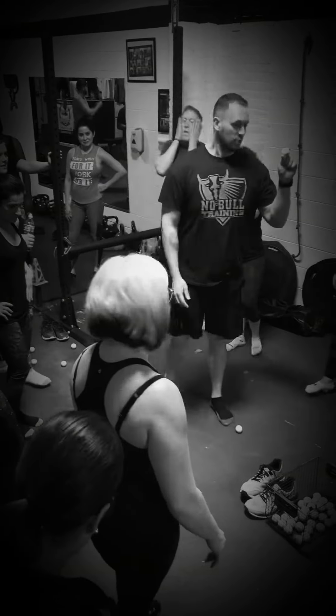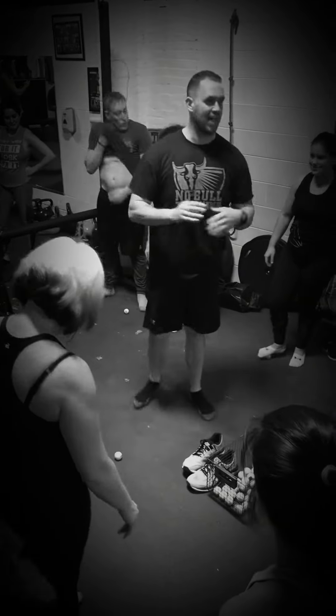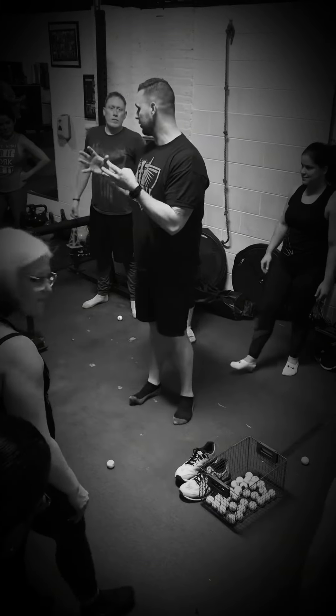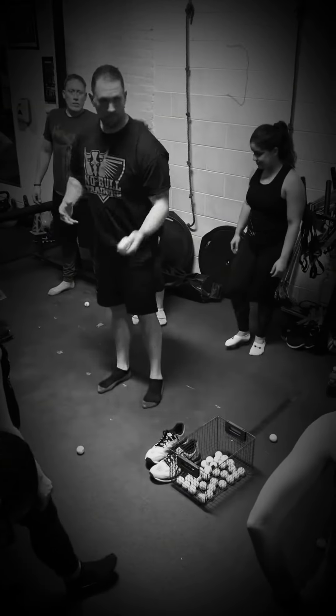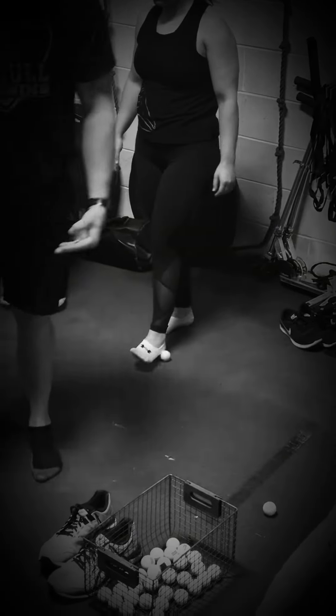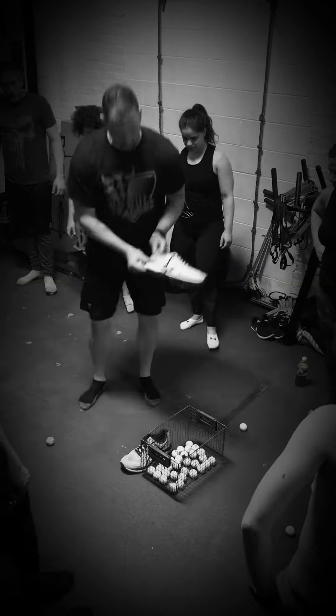So guys, you have something called fascia around all your muscle bellies. It's like saran wrap. That gets tight — sometimes we think it's muscles, but it's not muscles. The bottom of your feet have a lot of problems that can actually lead to ankle mobility issues. Because look at our shoes.